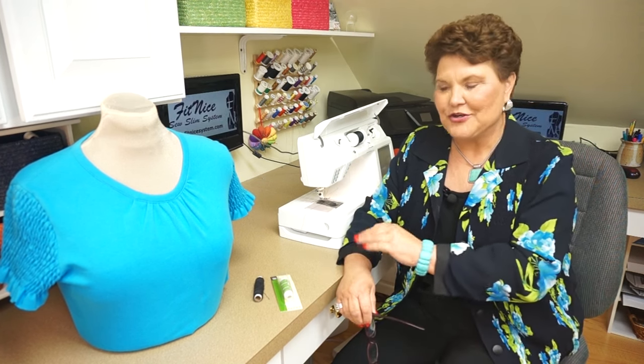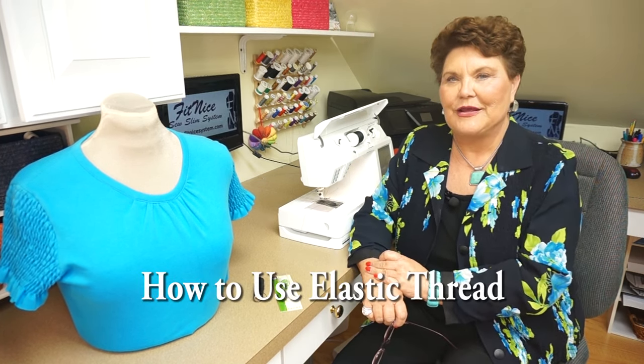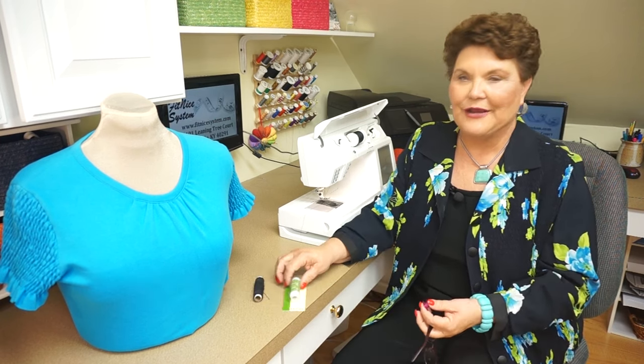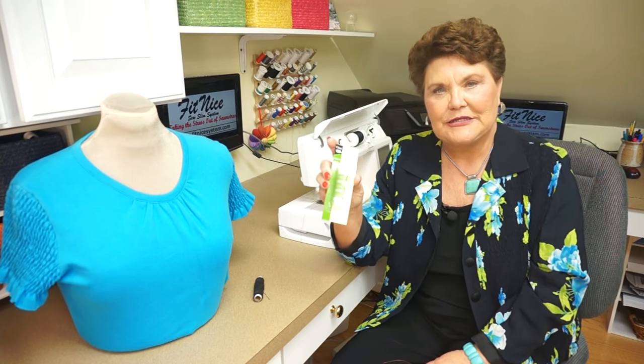Hi, my name is Judy Kessinger. I'm the creator and owner of the FitNice system, and today I'm going to show you how to use elastic thread. This is a really fun project — if you've never used it before, I encourage you to try a spool of it. You can find this on my website. It's a Dritz product and I sell it in white and in black.